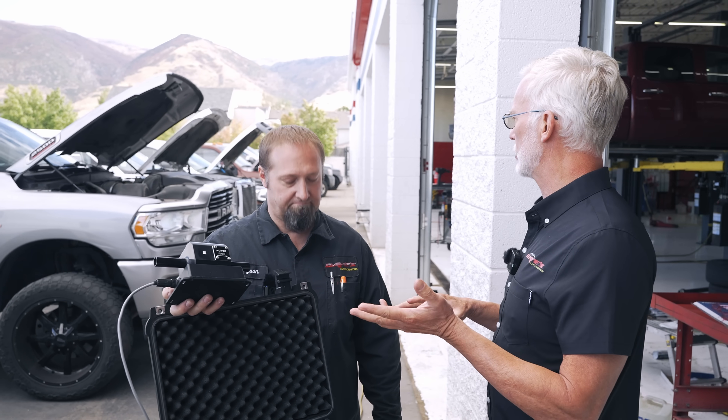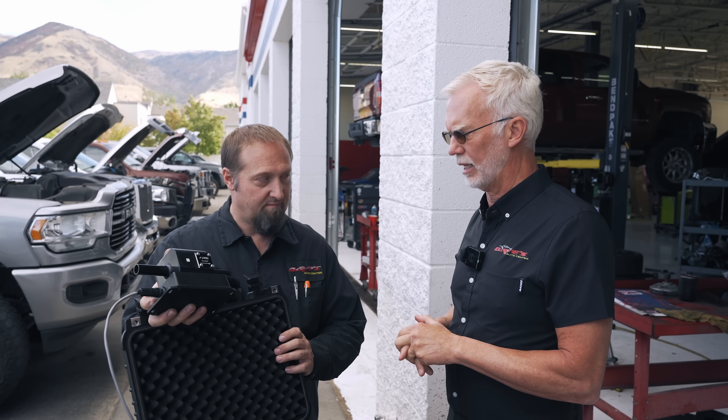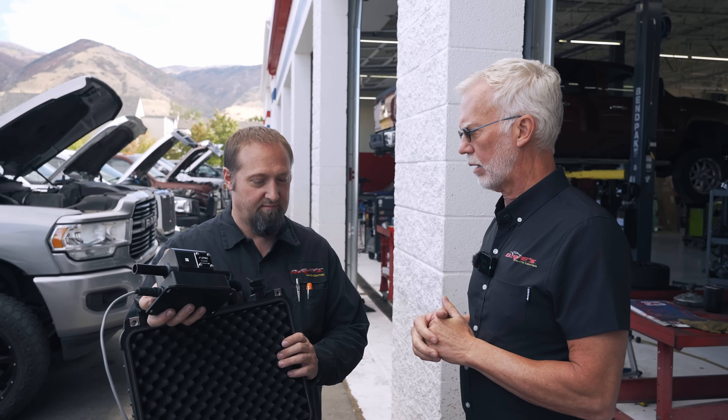We got Fords out here. We got Rams, some high mileage, low mileage, and Duramax. And we're going to document this. Do we even have one that's just a huff and puff blowing like a mother? We do — let's go check that one first.